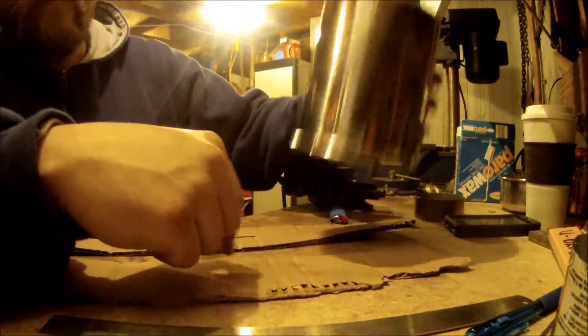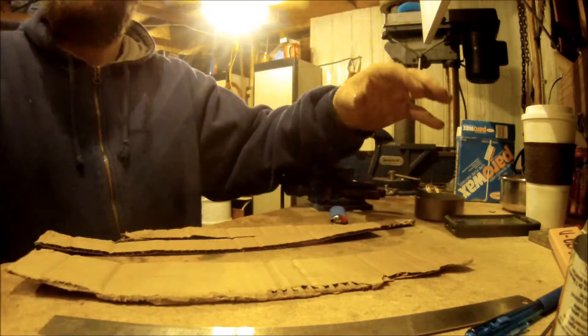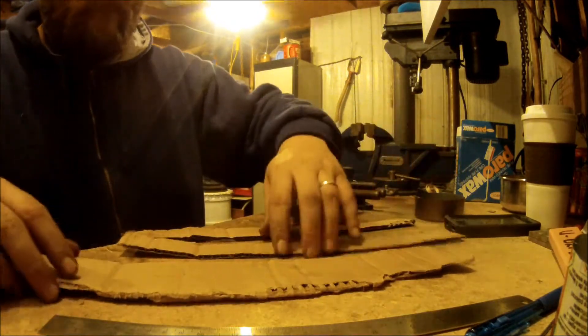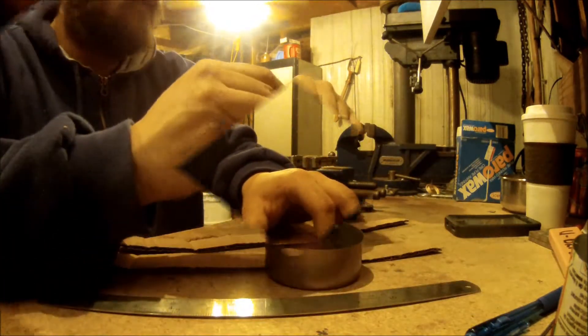We'd light these burners up, put this over top — you can fry a steak on top like nothing. Roll it up.